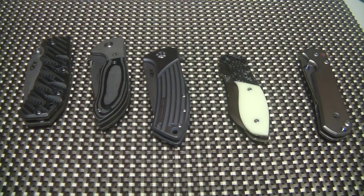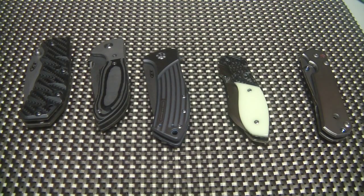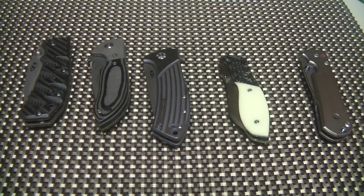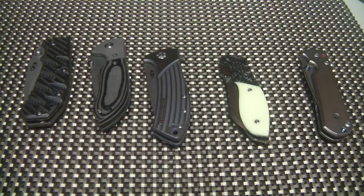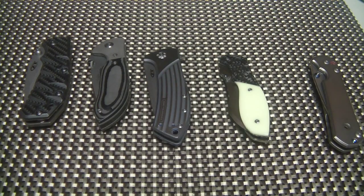Alright guys, what's going on? So I just had a topic that's been on my mind lately, and I'm also trying to test out a video in a new location - my man cave. I usually do my videos in my office just because the lighting in here was bad. I just installed some fluorescent lights though, so the lighting should be better.